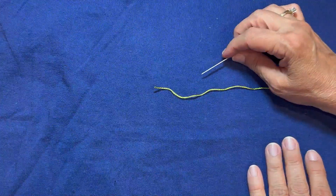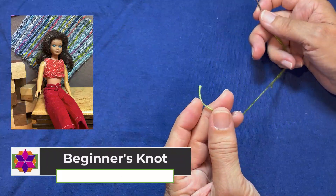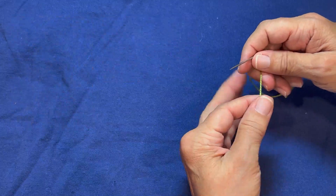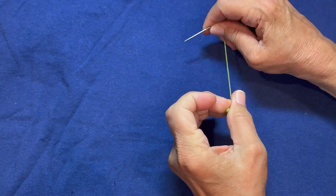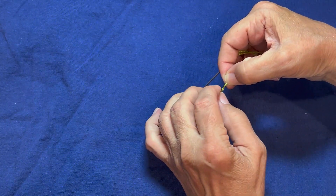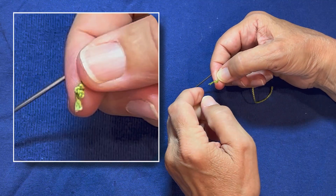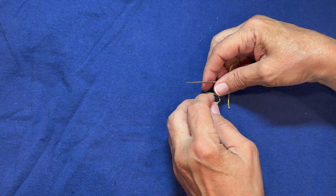The first knot is a beginner knot. It's what everyone learns from the very beginning when their grandmother hands them a needle and thread. Basically, you take the thread, roll it around your finger, and then just twist and pull. And you get a big, honking knot. If you need a bigger knot, you do it again, and it just becomes this big wad of thread. This is great for lots of things because it holds right there where you need it to be.